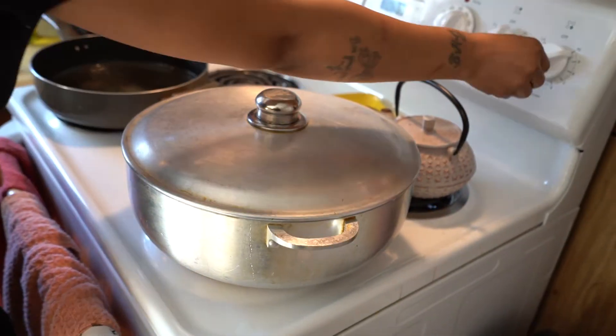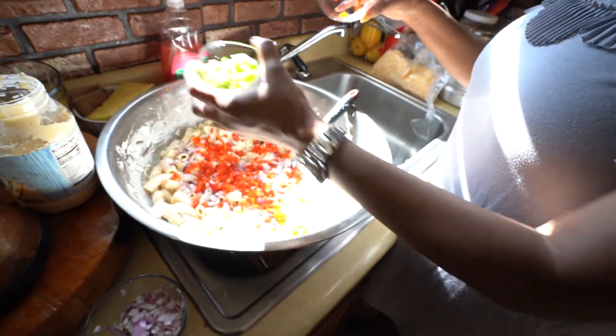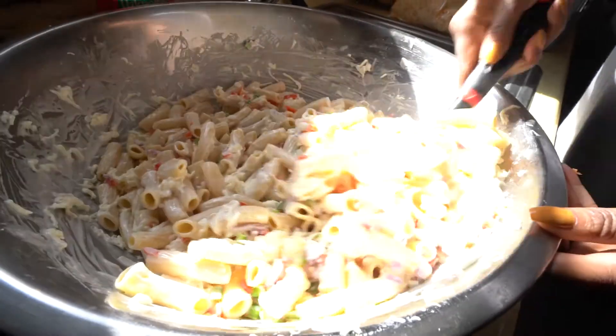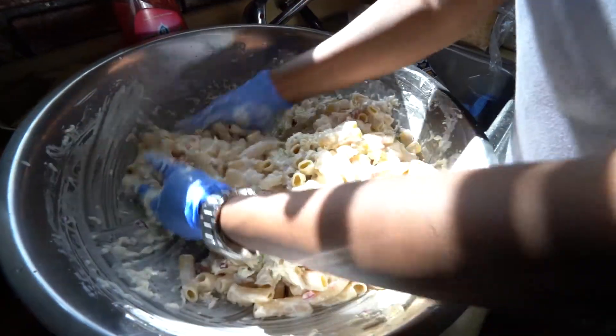Growing up, my grandparents had their own farm. We were raising our own chickens and pigs, everything. I didn't really have to go to a marché or a market to get stuff, because right in my backyard I used to have all these things. I was kind of blessed like that.